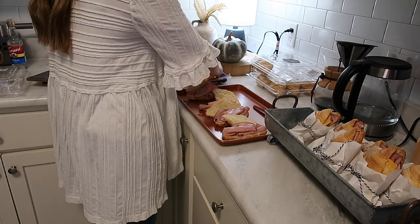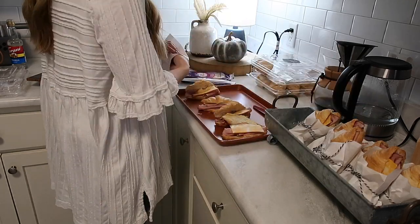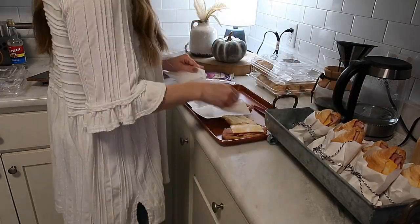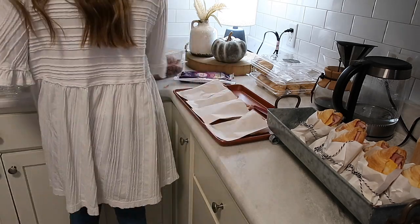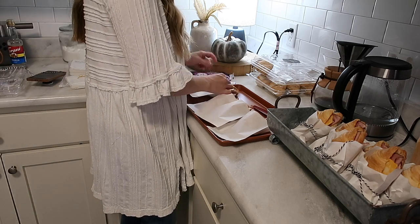Now here we are the next morning, a few hours before the party. I'm fixing up some croissant sandwiches — I saw this idea on Pinterest. You just put some ham and cheese on a croissant, stick it in little white cookie bags, and tie it up with some string. I got the string and stuff from Hobby Lobby and that little feeding bin also came from Hobby Lobby.